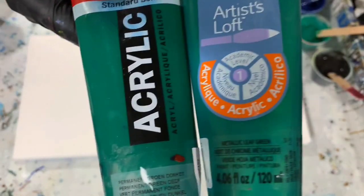My next color is Rust-Oleum Metallic Accents in Rich Brown — a very deep, pretty brown color. My last color is a combination of Amsterdam Permanent Green Deep and Artist's Love Metallic Leaf Green, just added those two together.